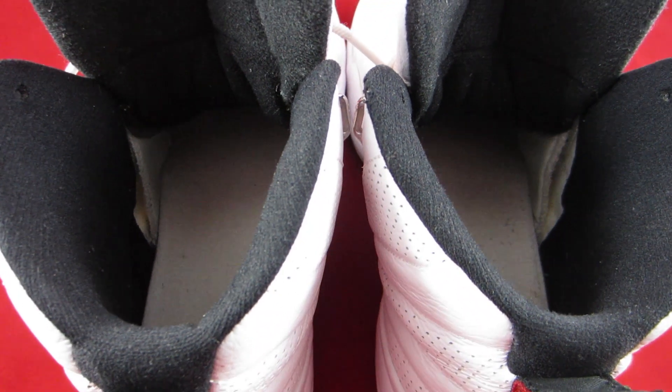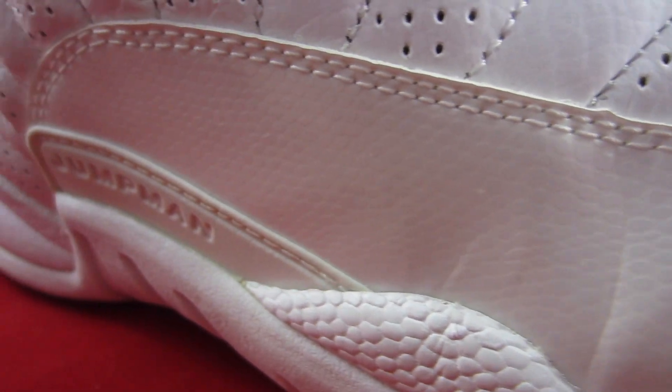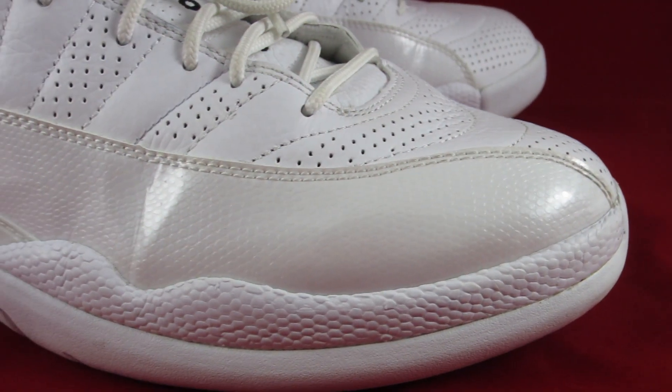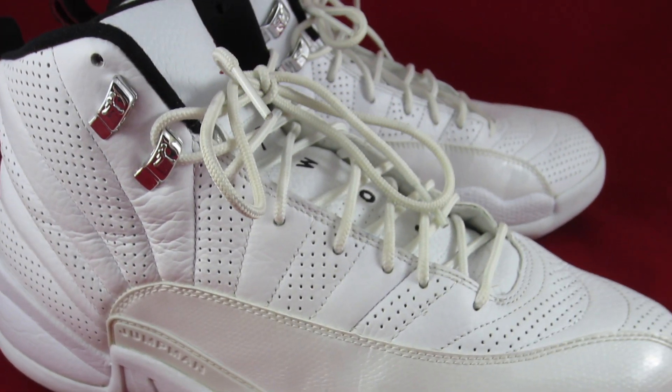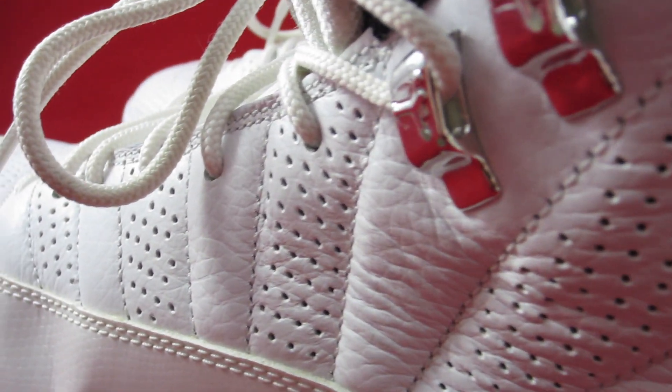Taking a closer look at the side of the shoe, you see the patent leather with the hits of that reptile skin that we all love on the Jordan 12s. From the toe box all the way up to the heel of the shoe you've got that mix and match Rising Sun inspired leather pattern with these hits of the perforated leather, which is a super nice touch that we haven't seen too often from the Jordan brand.